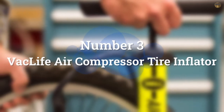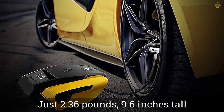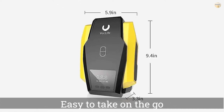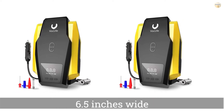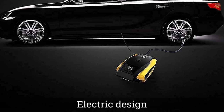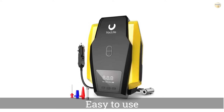Number 3: Vac Life Air Compressor Tire Inflator. At just 2.36 pounds, 9.6 inches tall, and 6.5 inches wide, the Vac Life Air Compressor Tire Inflator is compact and easy to take on the go. The pump comes with four nozzles to use with different types of tires or around the house for other inflation needs. Thanks to an electric design, the pump requires little physical work. However, it still needs to be plugged into an outlet, providing limitations for traveling and portability.